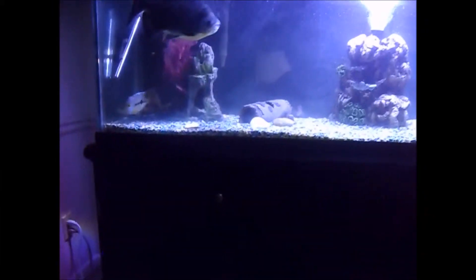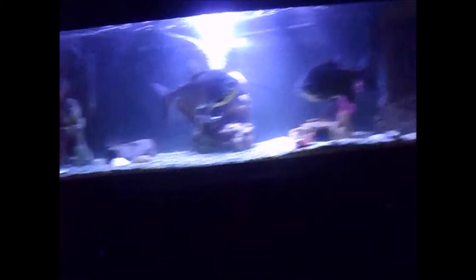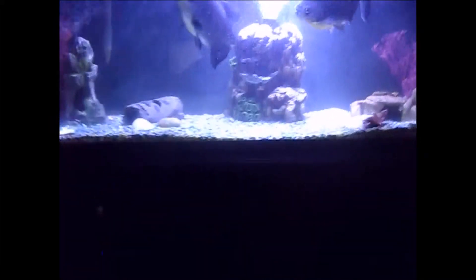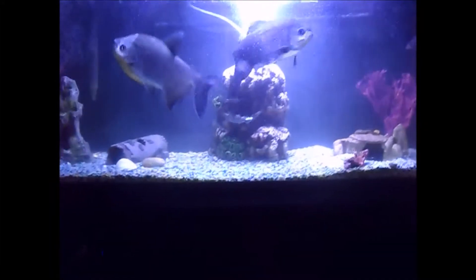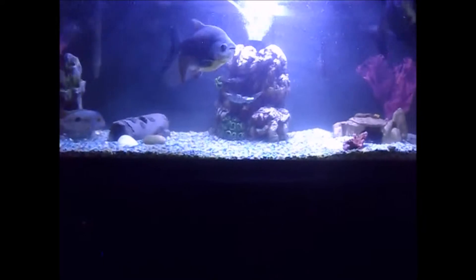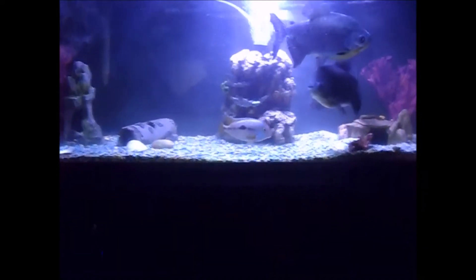I took the filter that was on the 55 and put it on my 125, so now I've got the Walk-A-Clear 70s and the Cascade 1500 back there. I also put the powerhead that was from the other aquarium on here. Don't worry, I washed everything good and dried it out, so there are no parasites in this aquarium.